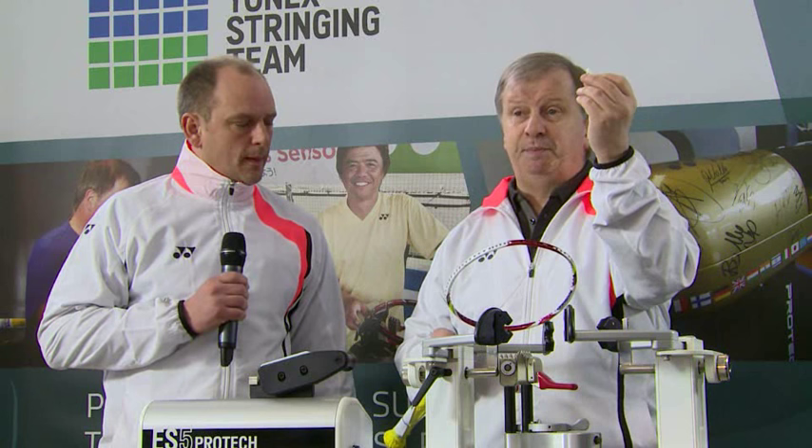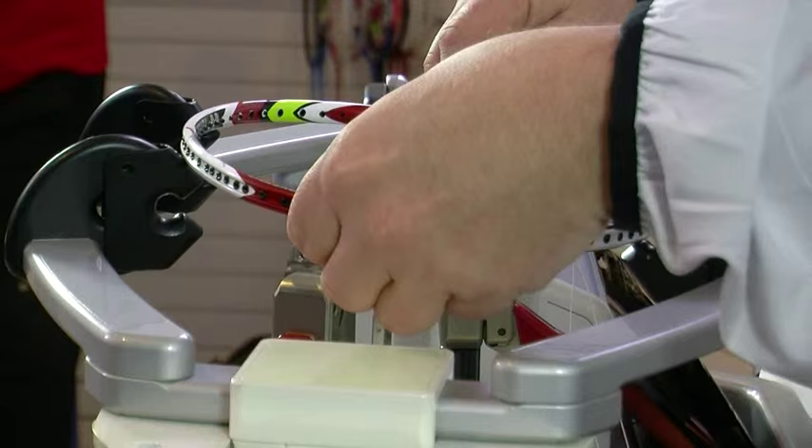First thing we need to do is make sure the racket's mounted correctly. If you do that it's going to be fairly difficult to damage the racket, but if you don't you can pull it out of shape. I need to use an H-piece which goes in between the top two grommets at the top. That actually spreads the load so that I can put it into the machine.